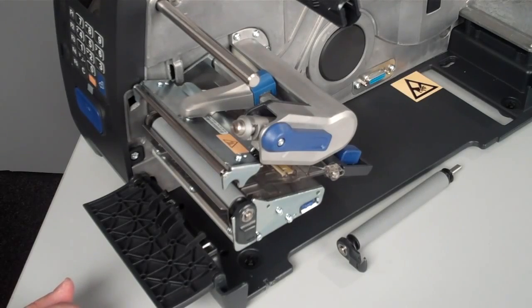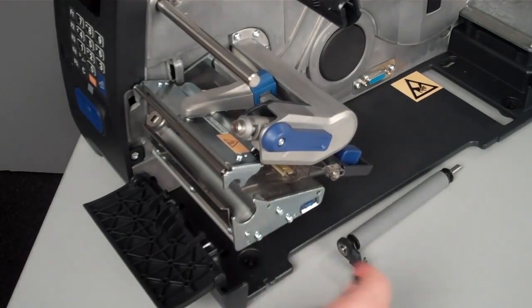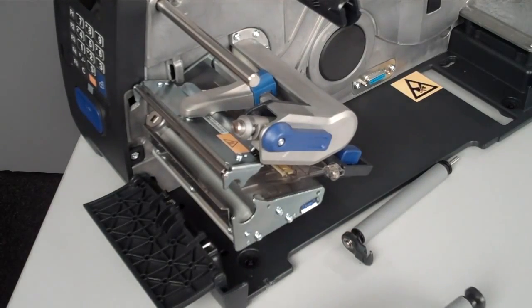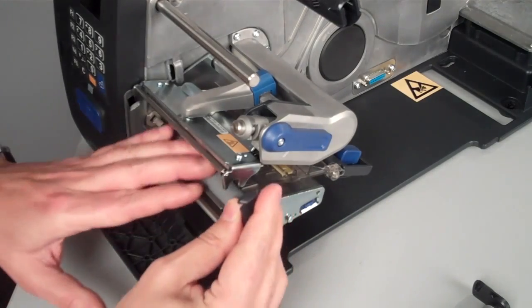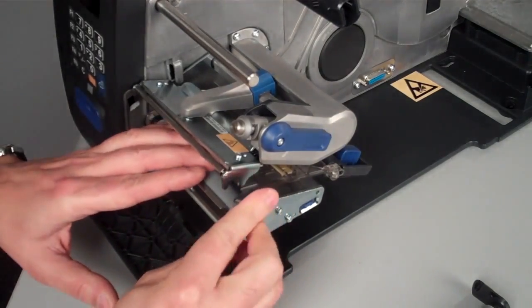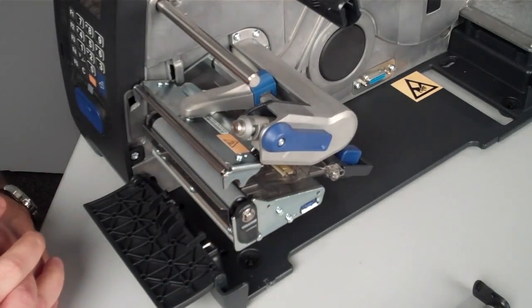The Intermec PM43 roller is the easiest roller to replace and install in the market. In a very busy and dirty environment, you can easily clean this roller and at the same time install a new one, and in no time you will be up and running with your operations without any stop.